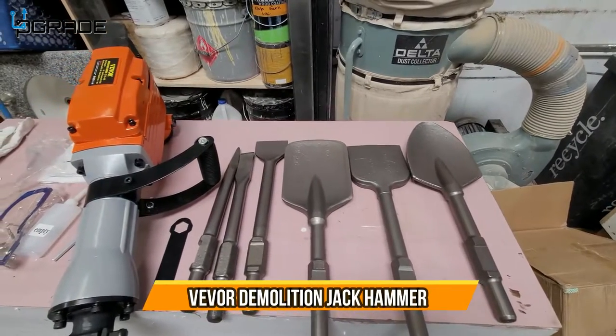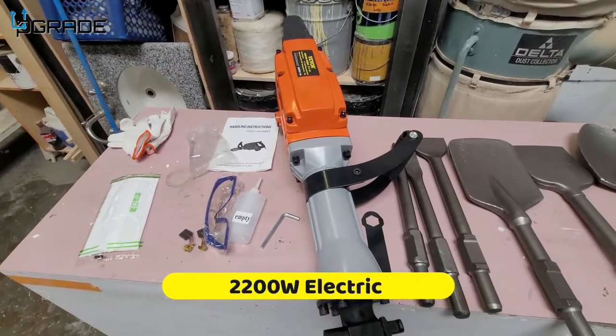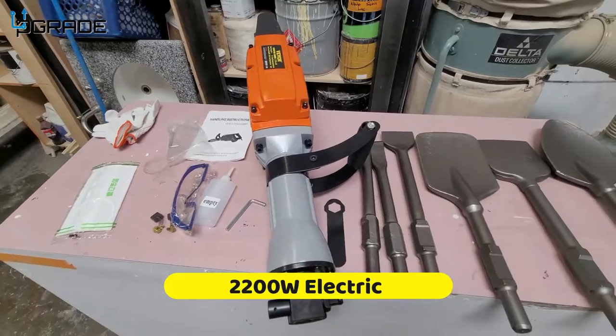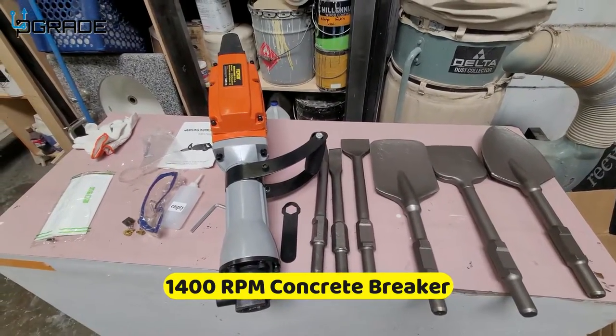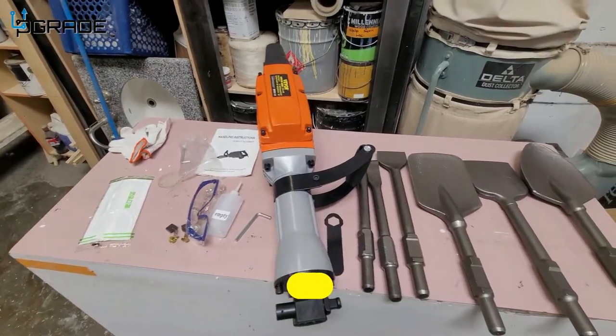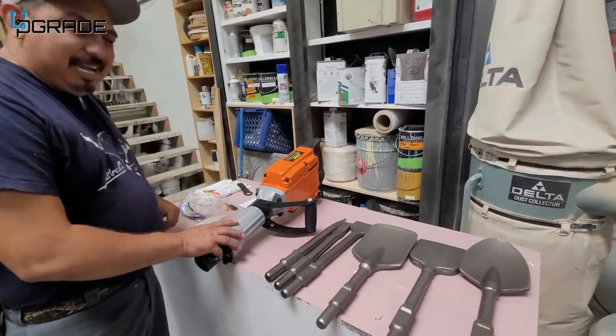Alright, if you guys can see, this is the entire kit that you get included with it. You get the safety gear, so if you're ready to go to the field and start your project, this is the perfect thing for you. So let's go ahead and continue — here we have the six accessories for this jackhammer.